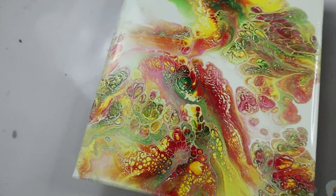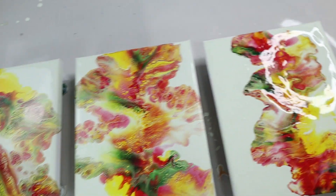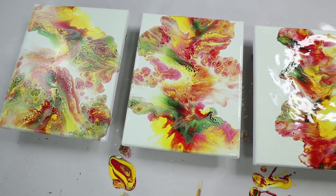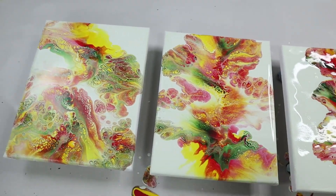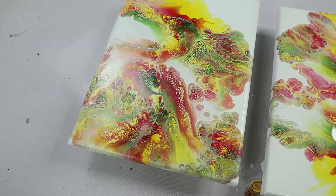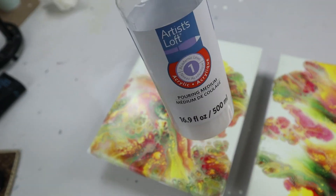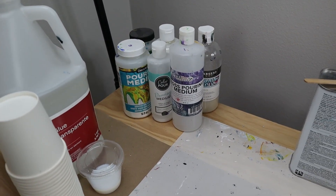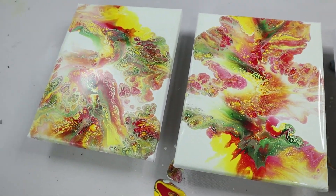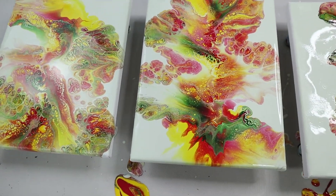A couple of things you can do about flocculation: one, you can use higher quality paint. I was using Folk Art acrylic which is definitely the student level. A higher quality paint has more pigments, better binders, and less filler, so you're less likely to have that happen. If I would have used Amsterdam or Winsor and Newton or something, I wouldn't have gotten nearly as much. The second thing you can do is add a professional pouring medium — like Liquitex — maybe a tenth to a twentieth; in this case maybe a teaspoon or half a teaspoon added just to give it a little bit more strength.